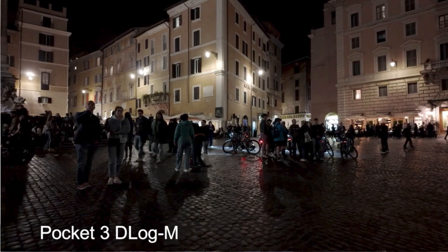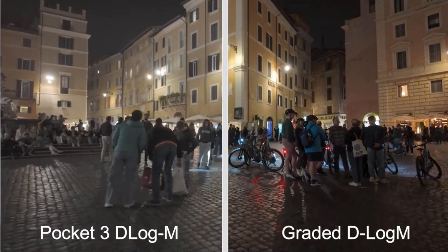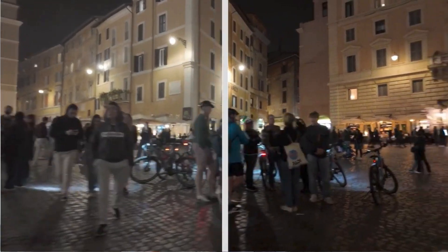Hi guys, in today's video I'm going to walk you through step by step the process to color grade your Osmo Pocket 3 D-Log footage quickly and easily using the official DJI LUT file. Let's get straight into it.